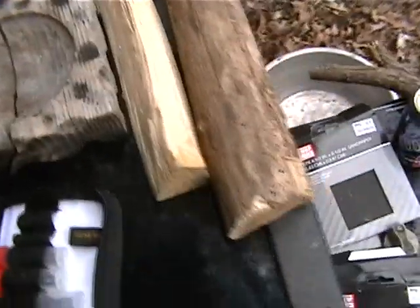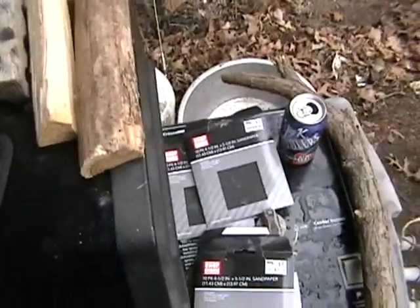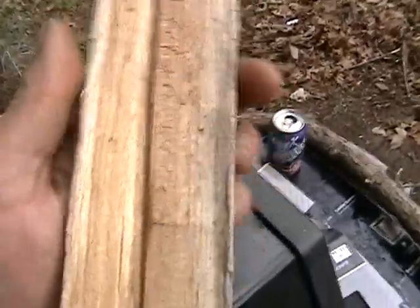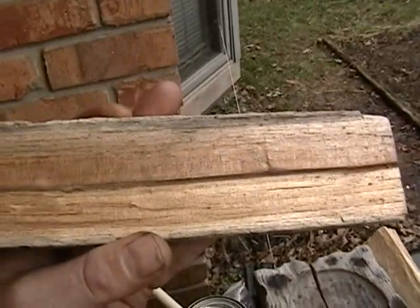I've been doing everything from styluses for iPads and touchscreen phones, doll furniture for the neighbors, golf ball holders — just basic stuff. Working with white pine is real easy, it's a nice wood to work with. This is actually locust here; I'm starting to work with a little locust.